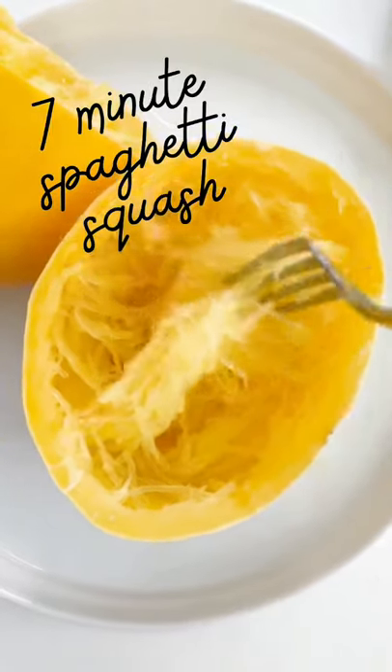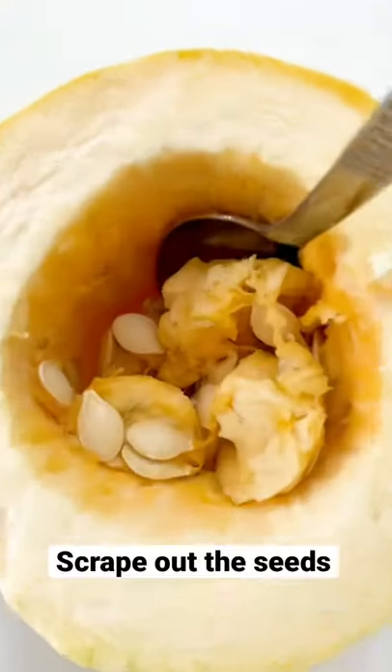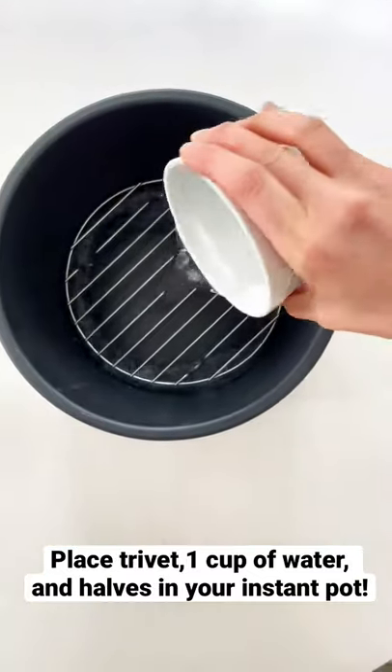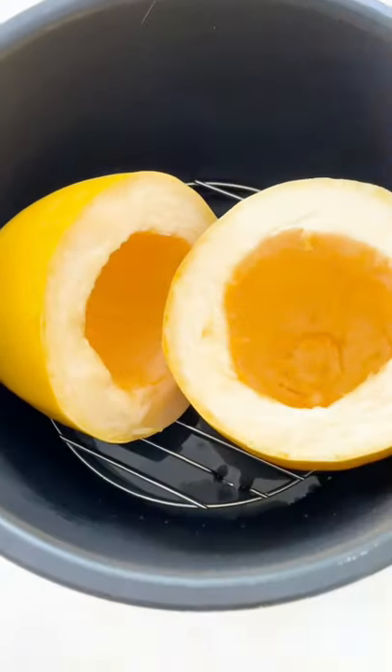Today I'm going to teach you how to make spaghetti squash in just seven minutes. First, slice your squash in half. Scrape out the inside with a big spoon. Place your trivet in your pot along with one cup of water and add your squash halves on top.